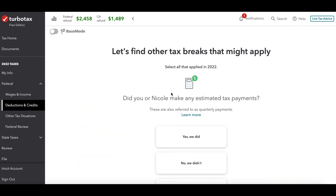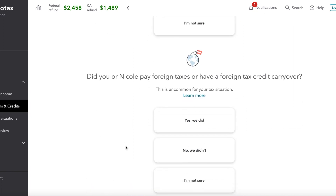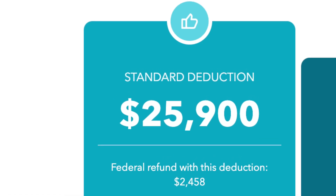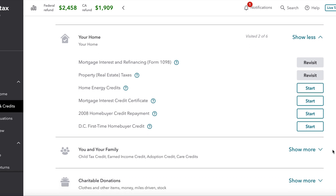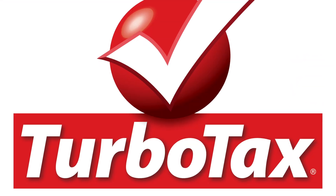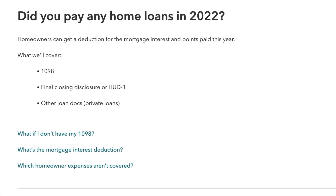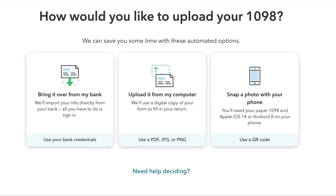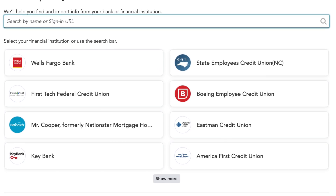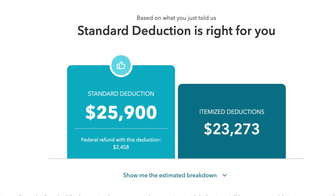Next is deductions and credits, where you'll see if you can itemize more than the standard deduction. Keep in mind this is the Free Edition, so it is basic with deductions. Currently the standard deduction is $25,900, and you play with the deductions to see if you can increase that number. TurboTax will let you know whether the standard deduction or itemized is right for you. You'll put in mortgage information and property tax information, and there's also a way to sync your loan bank account to TurboTax so it automatically updates all your loan and property tax information. At the end, TurboTax will recommend either the standard deduction or itemized deductions.